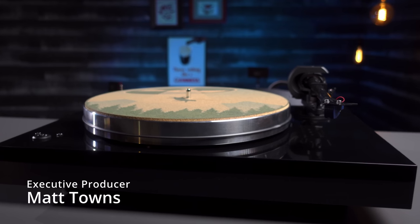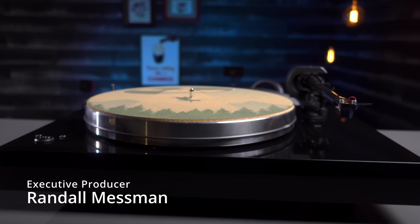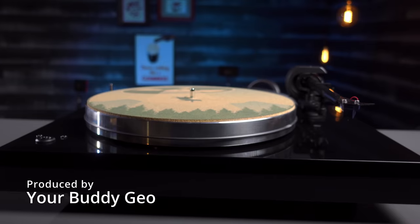This isn't anything new to those of us who have dedicated far more time and money into this hobby than we might care to admit, and that is indeed the target audience for Project's new latest high-end offering, the Xtension 8 mass-loaded high-end turntable, or X8 for short. With a retail asking price of $2,500 here in the U.S., this turntable isn't for those who are just kicking the tires when it comes to collecting vinyl.